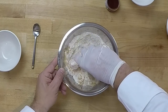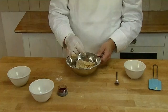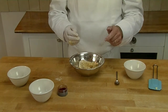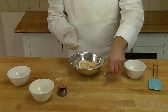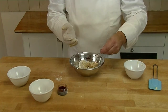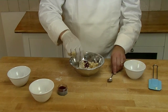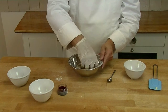I use gloves because later on I'm going to add some colour to it. Now the craquelin has come together I'm going to add some colour to it — I always use gloves so it saves staining my hands. I'm using powdered colour because it gives a better, stronger colour. Add it little bit by little bit, then I can adjust the colour as I go along.